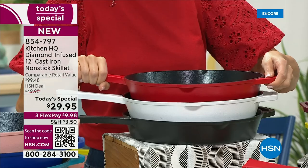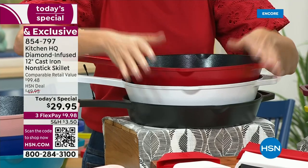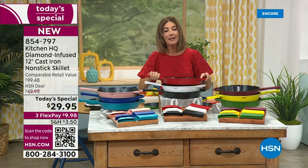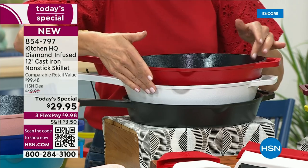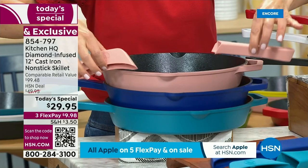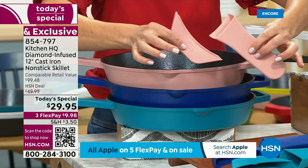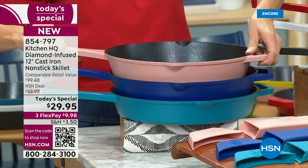Finally, you're getting a non-stick pan you're going to absolutely love and feel really safe using. At less than $30 with reduced shipping and handling, this is going to go very fast. Red and black are our two number one best sellers right out of the gate. We have the white, and we have our rose — remember, we're including the silicone handles. Usually those go for $20 as a separate purchase. This is like getting a ceramic non-stick cast iron pan for like $10.